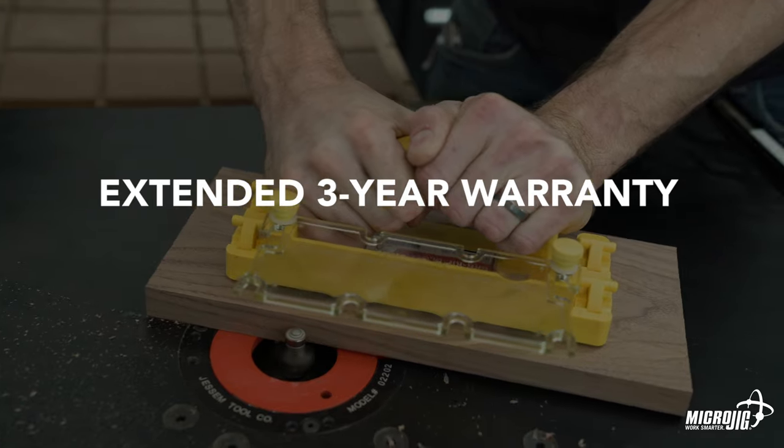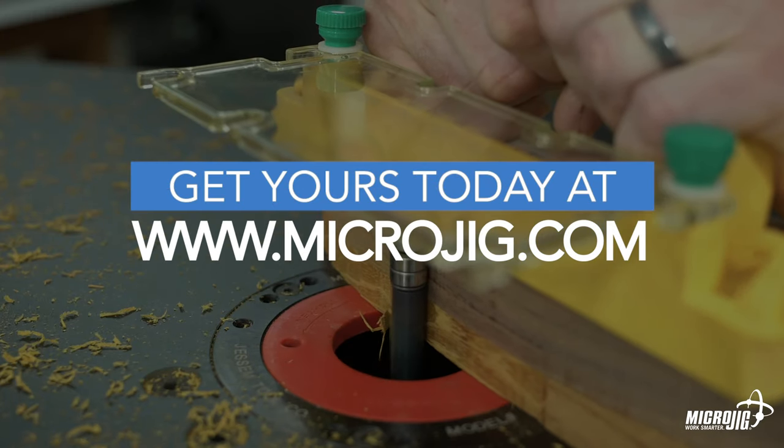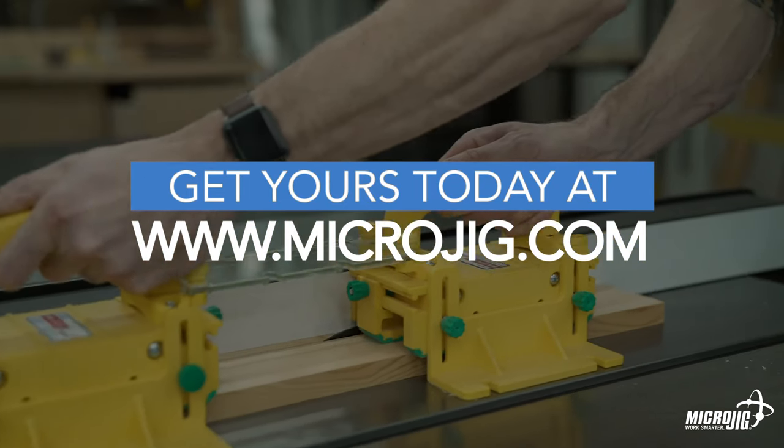Backed by your extended three-year warranty and 100% satisfaction guarantee. Visit us online at microjig.com to order yours today or to find a retailer near you. Microjig — work safer, work smarter.